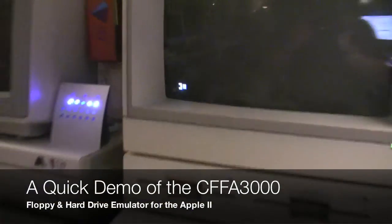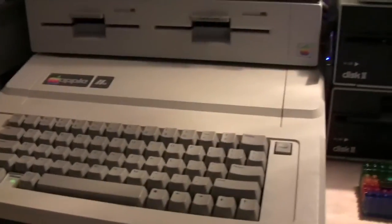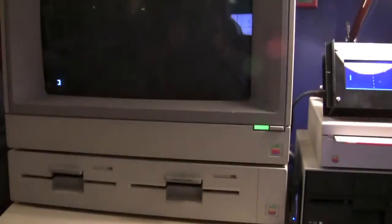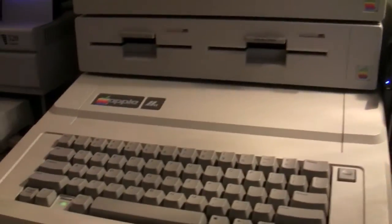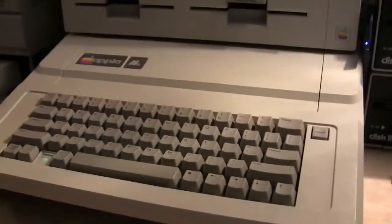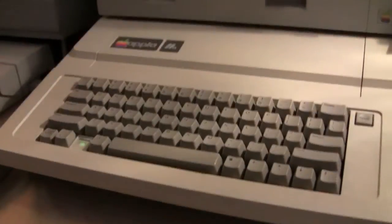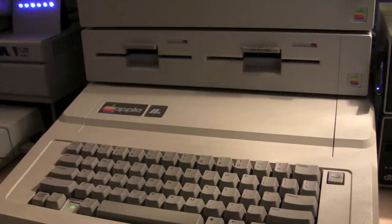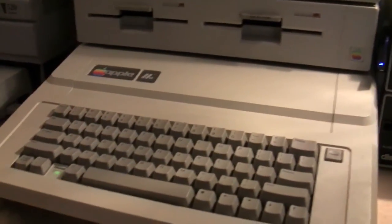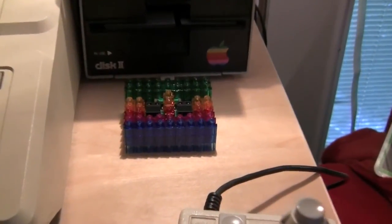This is just a quick demo of the CFFA 3000 that I just added to my Apple IIe. It's an interface card that is basically an IDE controller for the Apple II. It has a USB interface on it and a compact flash reader on it, and it can do hard drive emulation with a hard disk image on one of the flash cards, and it can also do floppy disk emulation — floppy images, DSK images, that sort of thing — switched out through a menuing system or through a handy little remote.